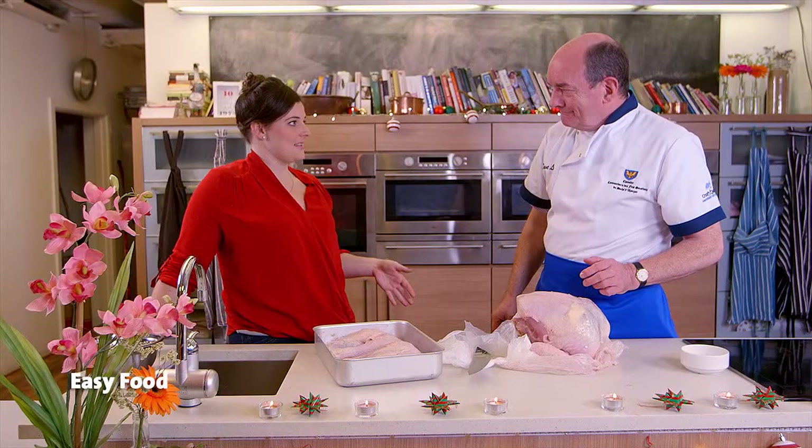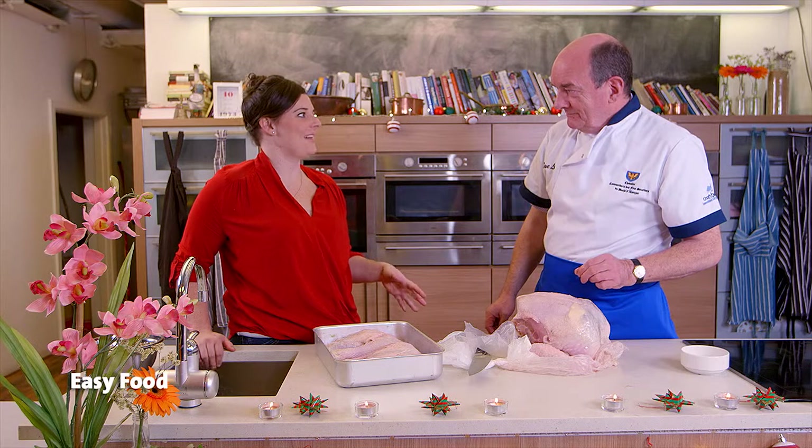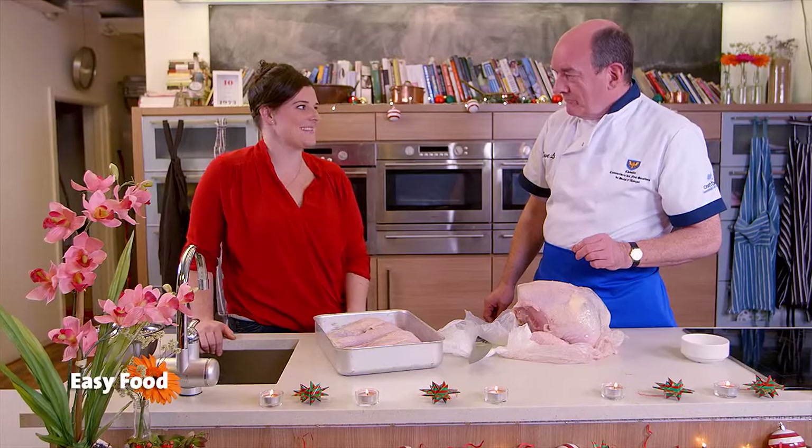Dave, thank you so much for showing us how to do all of this. This is really a great step-by-step tutorial on how to get your turkey from the butcher safely into the oven for Christmas. We'll see you next time.